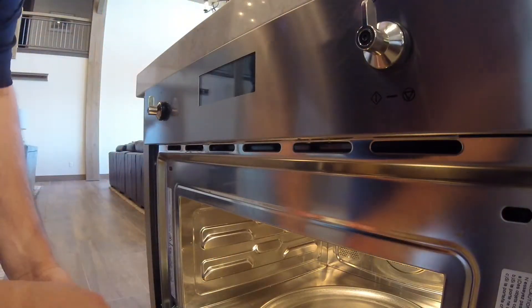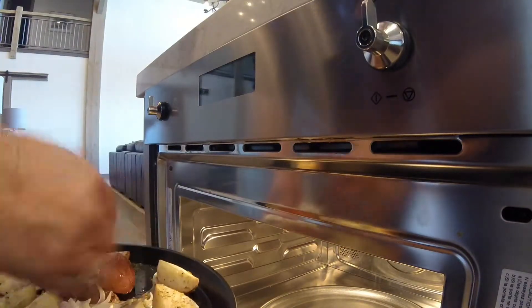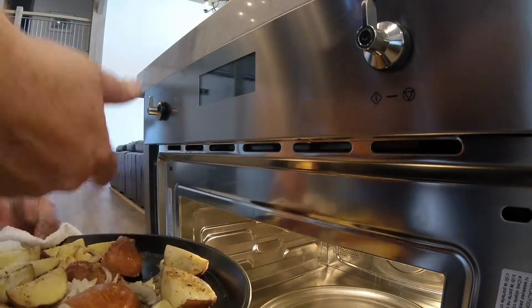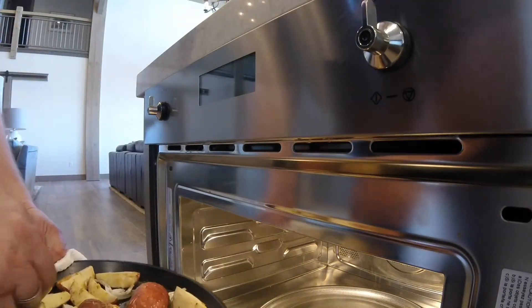Potatoes are all done. They're roasted. Have some roasting flavor. The microwave cooked on the outside and the heat helped caramelize the onions and roast those potatoes.